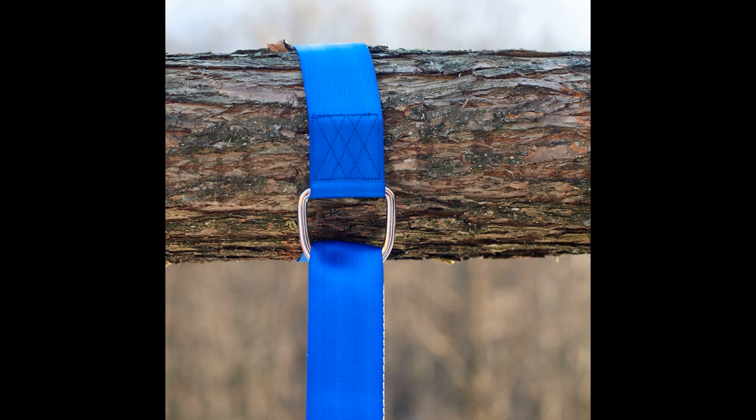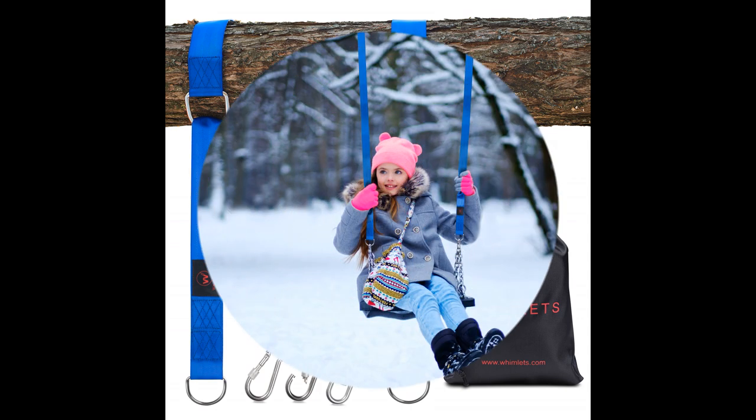Step 4: Use the carabiner by placing it through the D-ring and secure it. Repeat the steps for the other strap and enjoy relaxing with Wimlet.